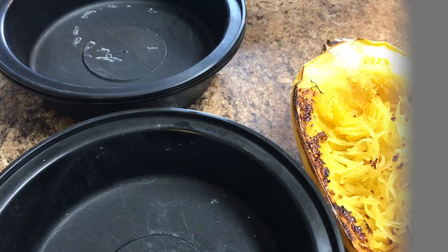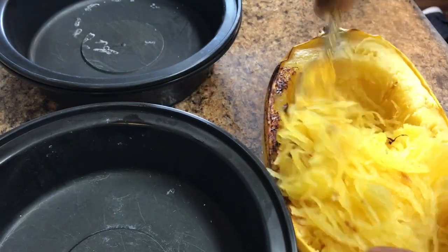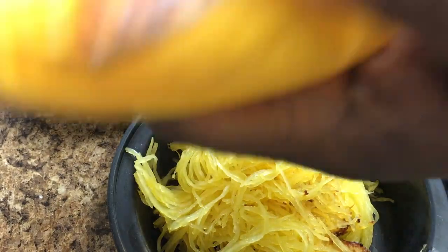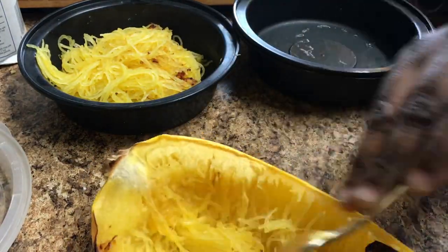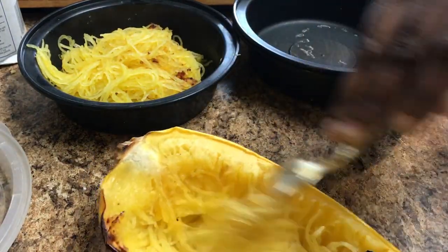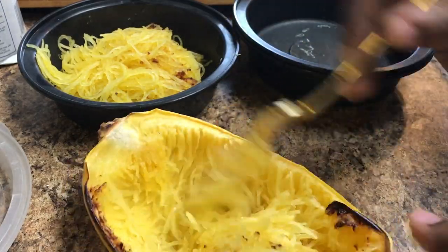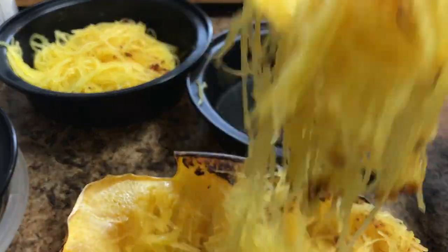Let's get to the best part — plating and getting it done. One spaghetti squash will do four meals. I made three for meal prep and one for me for dinner tonight. All you're doing is pulling the spaghetti squash away from the edges — you don't want to pull away from the hard edges. Pull away all the flesh that is coming loose gently and put it into your containers.